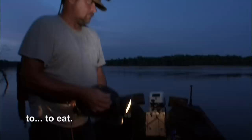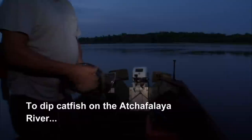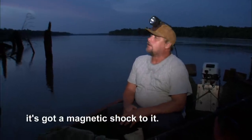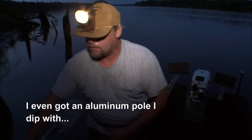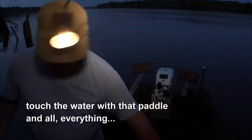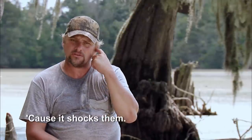So now we go dip catfish to eat. It's some of the best eating fish they got. Dip catfishing on the Chaffalot River, you use a wooden boat, because with aluminum boats you can't get close to them — it's got a magnetic shock to it. When you get close to them, they go down. I even got an aluminum pole I dipped with, and I can paddle hard and get up in them. When I get up in them fish, I can touch the water with that paddle and everything around the boat will go down, because it shocks them.